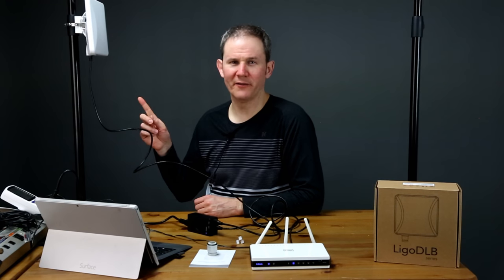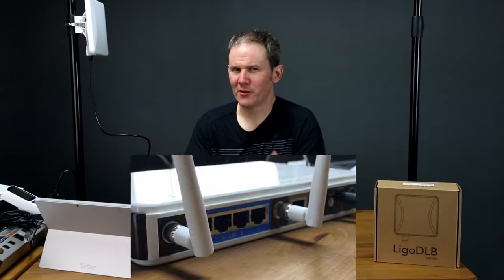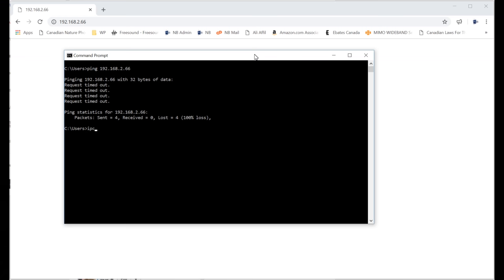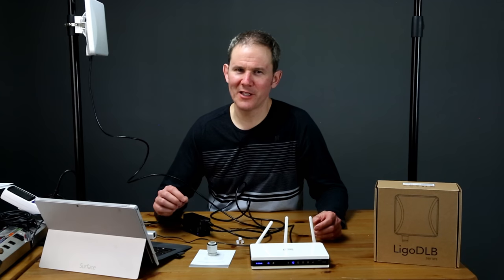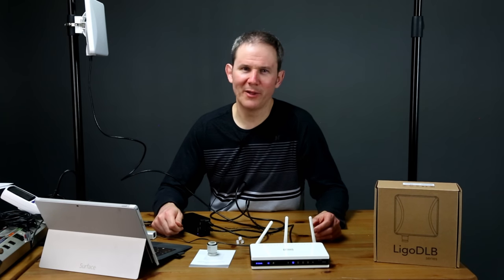Let's get this access point configured. As indicated in the install guide, the IP address for these devices is 192.168.2.66. When I navigate to that IP address in Chrome the browser times out, and pinging the radio fails too. My router is on the 192.168.0.x subnet and can only access devices on that .0 subnet. To update the IP address from the .2 subnet to .0, I need to put my PC on the .2 subnet — so let's plug the radio directly into my computer and update that IP address manually.